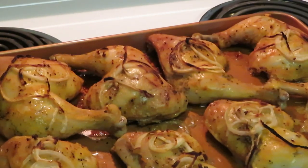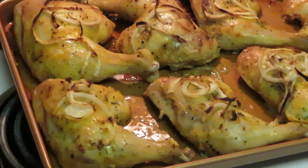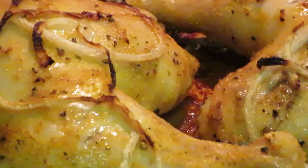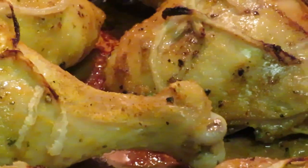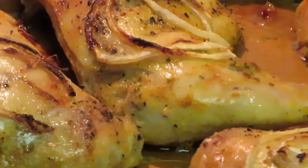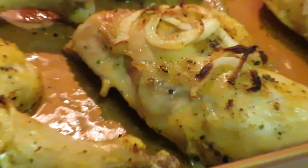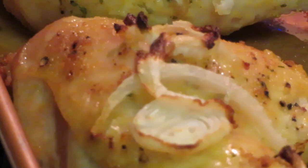Hey guys, I'm back — the chicken is already done! It took about an hour and 15 minutes because they were bigger chicken quarters. Look at that chicken, all nice and juicy! Look at those onions, all nice and crispy, baked right into the chicken. Oh yeah, this is gonna be good — I'm ready to eat right now. Look at the goodness!